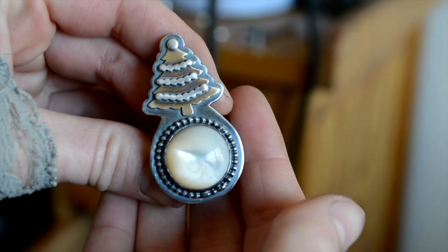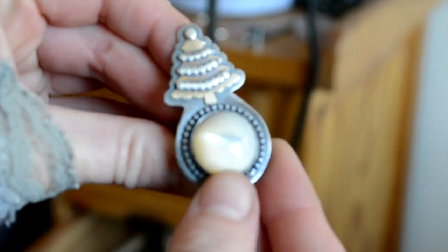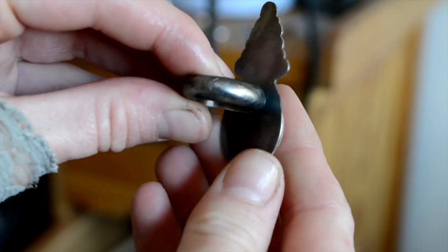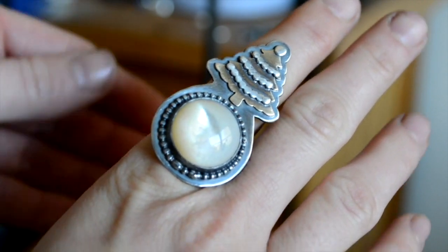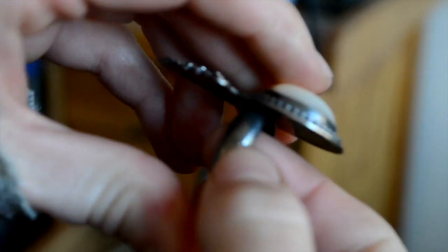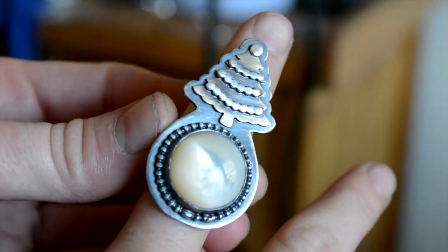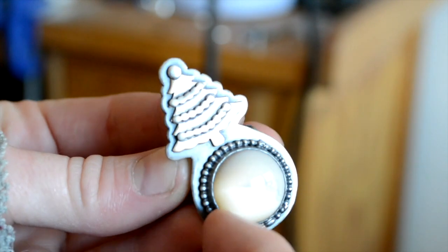I wanted to show you this awesome Christmas tree ring I just completed. It has a hand-cut Christmas tree with some beaded detailing, a beaded bezel, and it has a mother of pearl. It's very hard to pick up on camera but it has a really nice thick half-round shank. I'm really happy with how it came out — it fits so comfortably even though it's a larger ring. It feels heavy, so my thing is I'd rather it be more heavy-duty so the band can balance out the weight. I'm going to be listing this probably this weekend or next week.